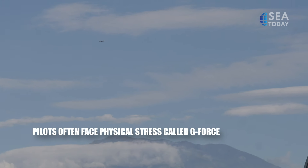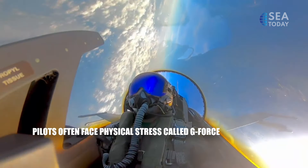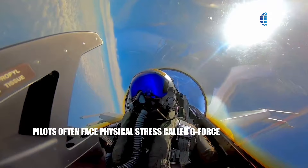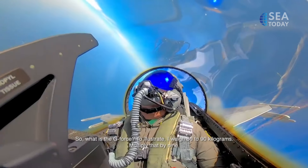When soaring through the skies at incredible speeds, Indonesian Air Force pilots are subject to immense physical stress called G-Force. What is the G-Force?